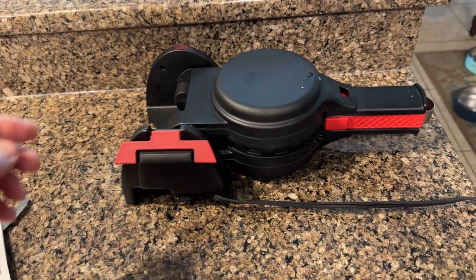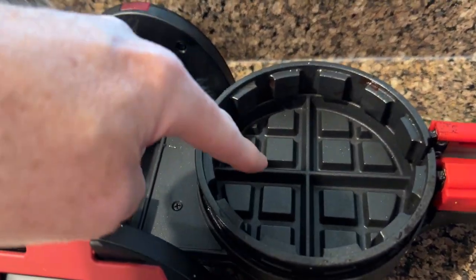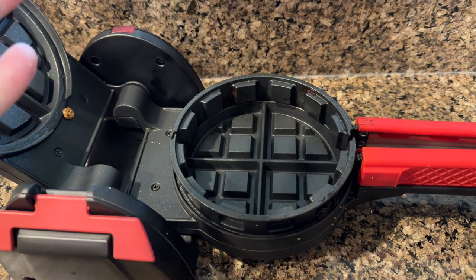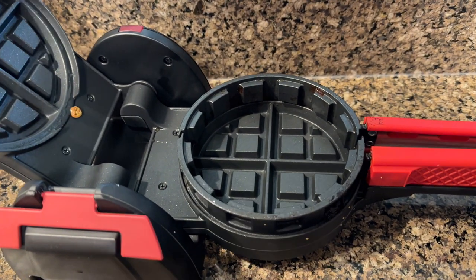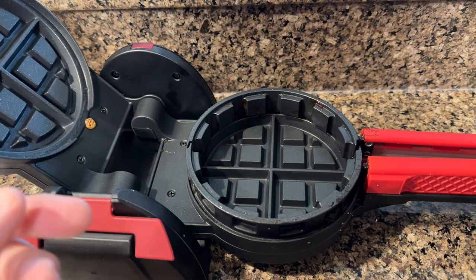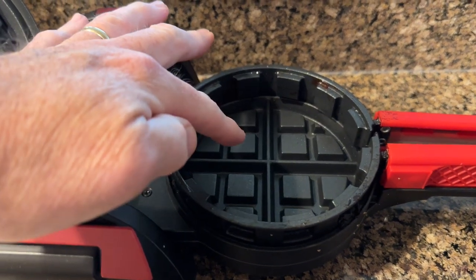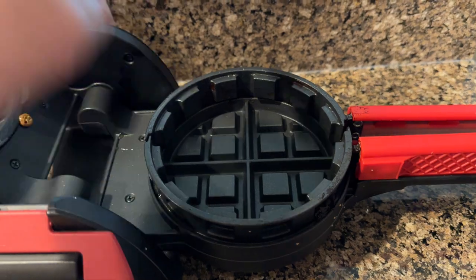It's so easy to use. Basically, you fill the batter up to the line, then put whatever you want inside the stuffed waffle. I'm on keto, and the instructions say you can't use it to make chaffles, but I'm going to show you that you can. Fill your waffle mix up to the little crack, put in whatever you want, then finish filling it up to the edge.